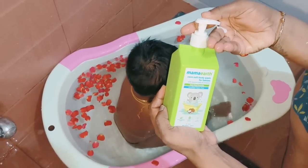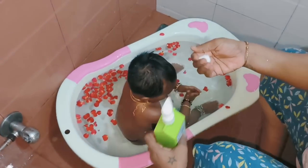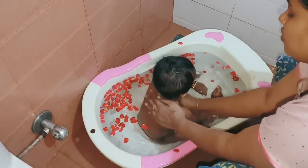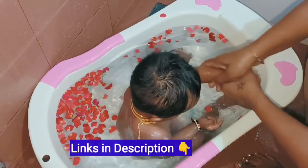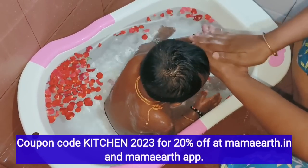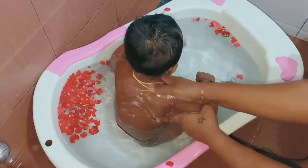pH balance is balanced. Toxin free products are certified. This is made safe. There is a plastic positive brand. This is Mama Artha products. You can check the description box.